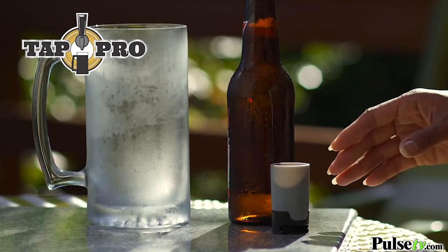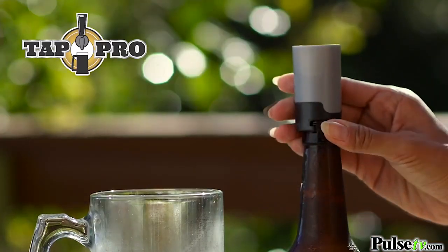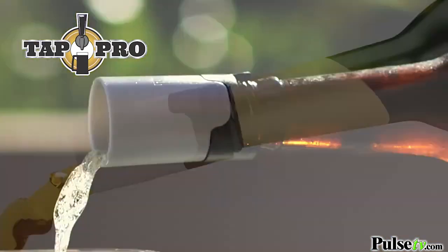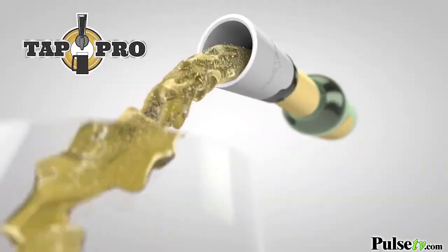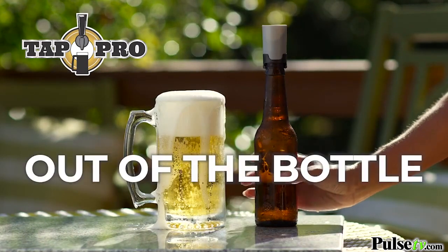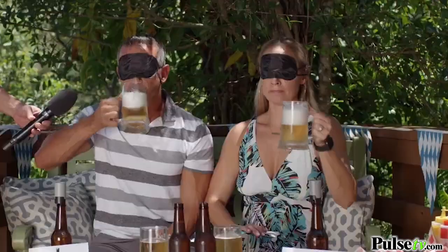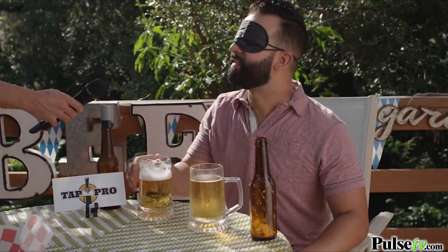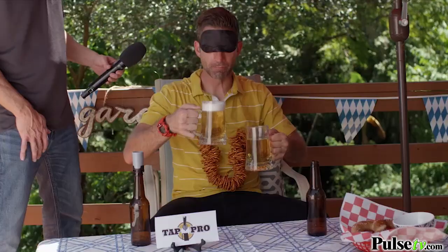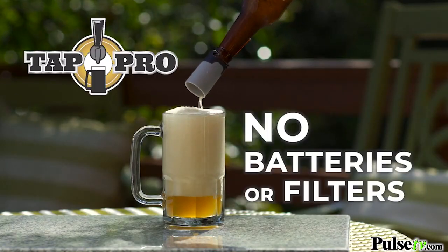Check this out — this little device is going to change the way you drink beer forever. All you do is snap the Tap Pro on the top of the bottle and it aerates and swirls the beer as you pour. This gives you that full-headed draft beer flavor right out of the bottle. Look at that, you can see the difference right away, and when you taste it you'll swear you're drinking freshly tapped draft. That would definitely taste like draft. This one's definitely draft beer.